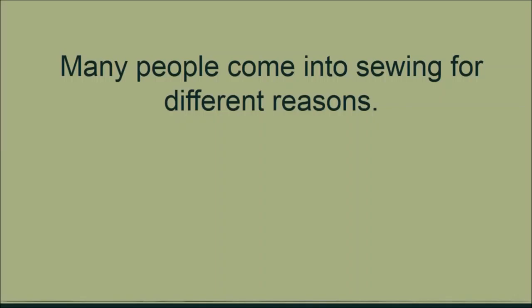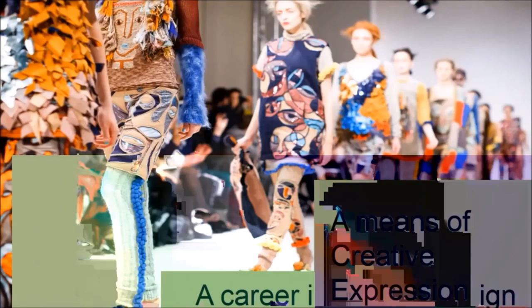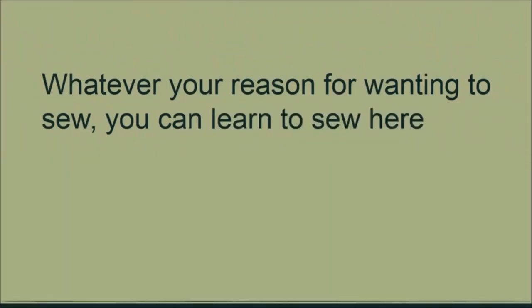Different people start this journey of learning to sew for different reasons: some to express their own uniqueness, some as a step into a career in fashion designing, some to mend clothing items for family and friends. Whatever your reasons for starting this journey, our aim here at Sew Everything is to help you build the skills you need to fulfill this dream.